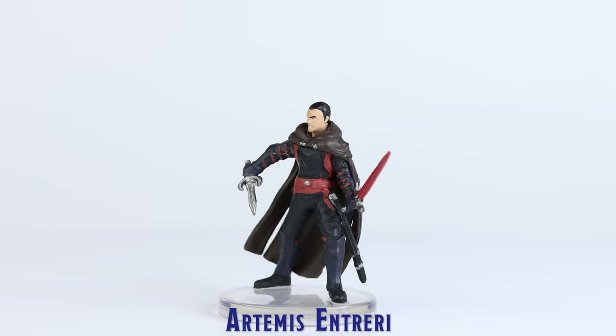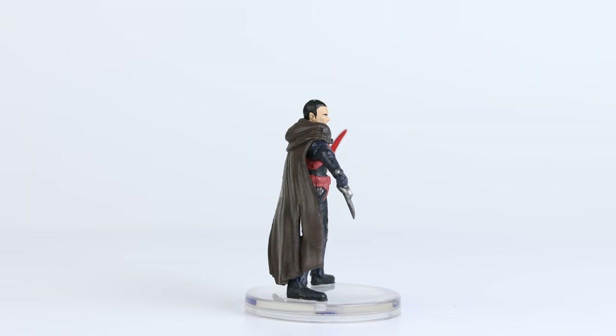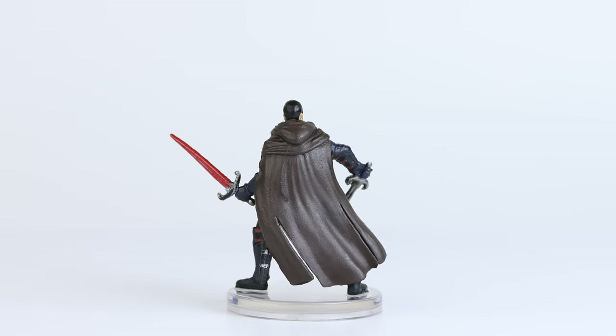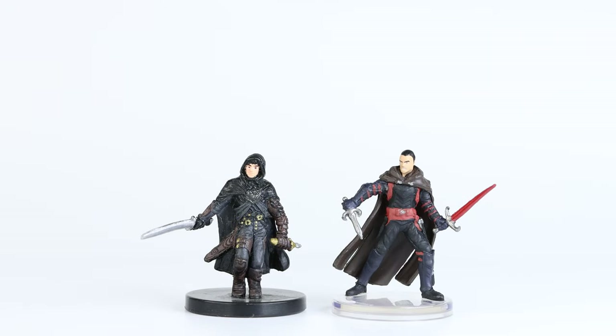Next, we have Artemis Entreri. I really like the sculpted pose of this mini, although some of the sculpted details could have been better defined. The paint application was average, and complements the mini fairly well. Here is a comparison against a prior version of the mini, from the older Wizards of the Coast D&D Miniatures line.